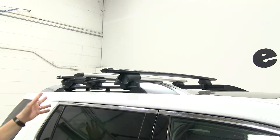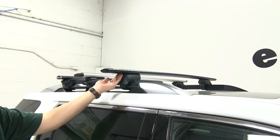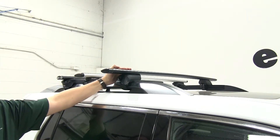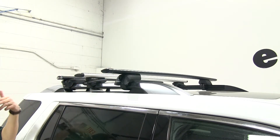Something else to look at is the crossbar overhang. The Yakima has a clear advantage here with a much longer crossbar overhang right out of the box, giving you the possibility of putting more accessories on top. With the Thule and the Inno, you can purchase longer bars as long as you don't go past your factory side mirrors, but those would have to be purchased separately.